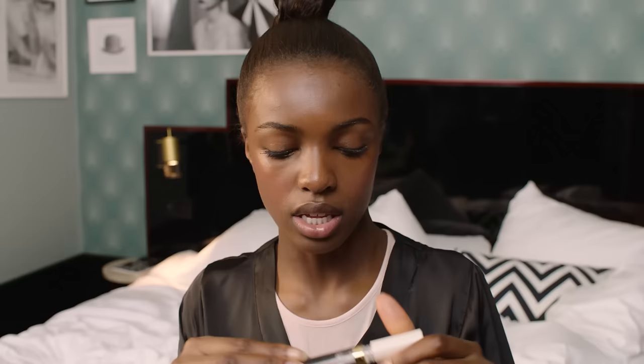We're gonna apply the blush with my fingers on the apples of my cheeks — it makes me look more rosy and youthful, like I've been running for the bus or something. And then to finish up, I'm gonna use a nice clear lip gloss. My day look is done — it is time to start my day!